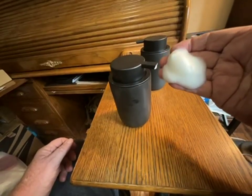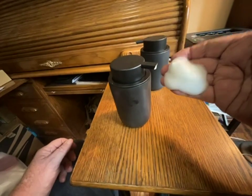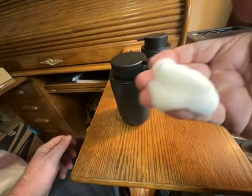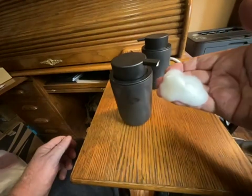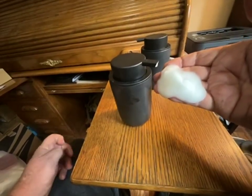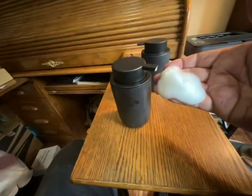So I say really try them. See for yourself. That's just Dawn dish soap and water, and it comes out like this. Cheers.